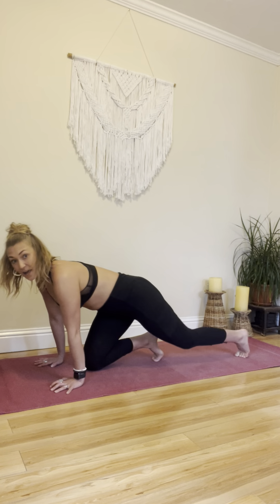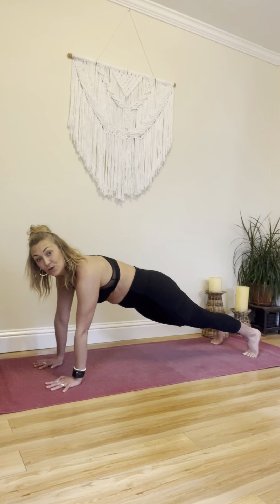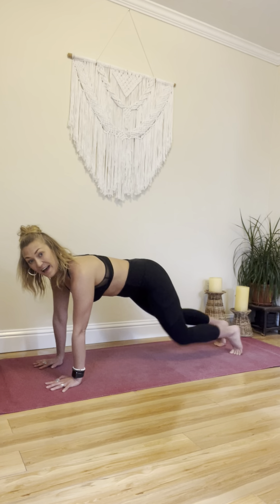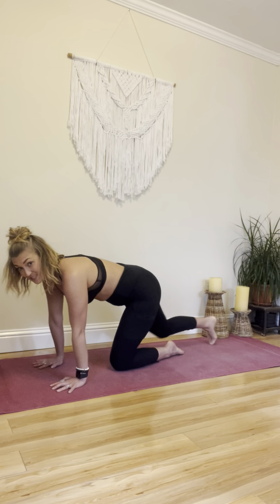We're going to start in our high plank position. We'll be doing some shoulder taps, we'll be doing some toe taps, and we'll be doing some knee drops — first slow, and then fast. We'll repeat that section two times through to the music, and then we'll get a little break and go into some side planks.